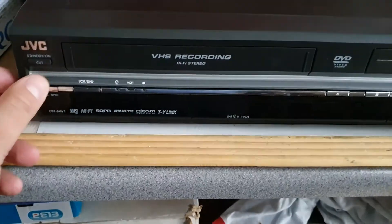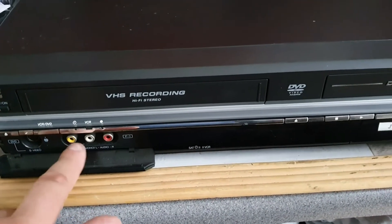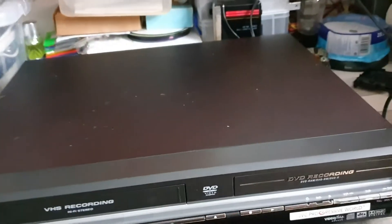We have many inputs which is quite handy - S-video in, we've also got phono inputs as well, and there's twin SCARTs on the back as well as component outs.